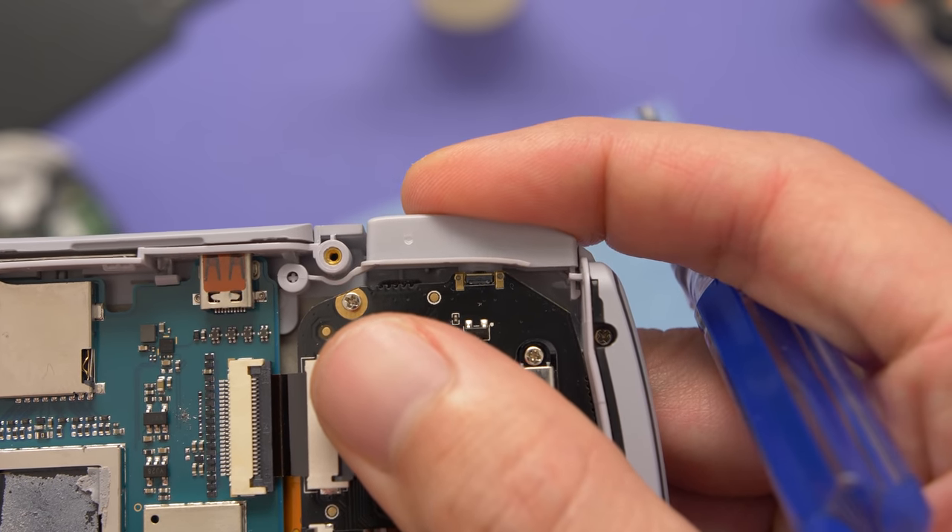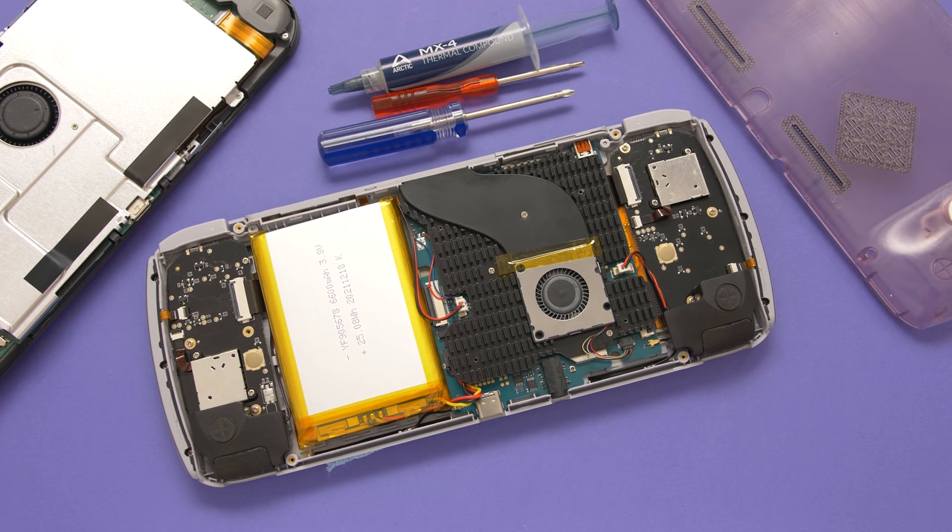Hopefully that provides some more insight. That's going to wrap up this teardown of the Odin Lite and the Odin Pro. If you have any questions, you can leave those down below. Happy gaming everyone — Taki out.